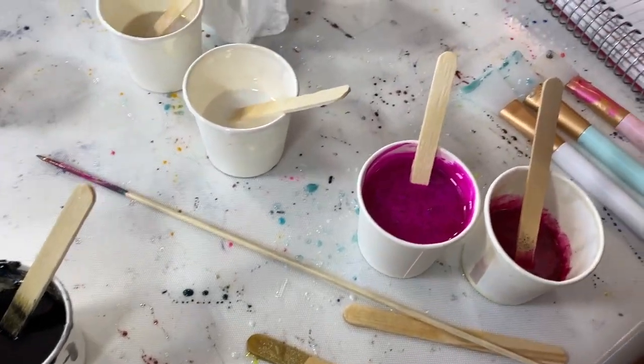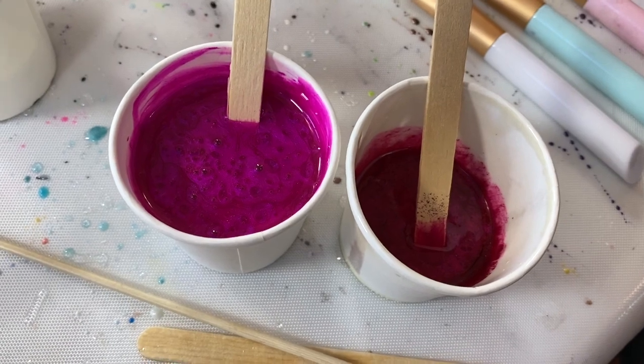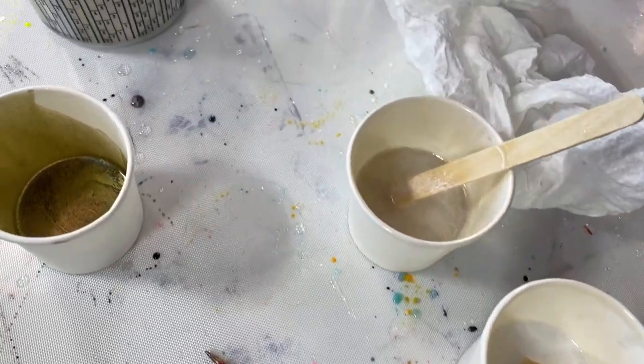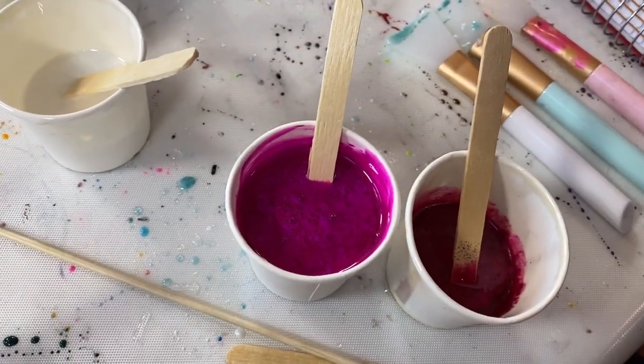All right, it is time to use up the rest of the resin. I've added pink and puppy love to the mix in addition to the black and the white and the gold. So yeah, new stars.